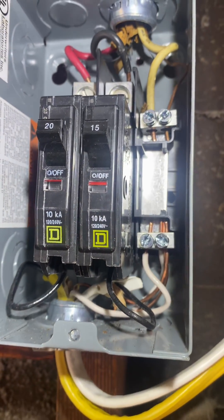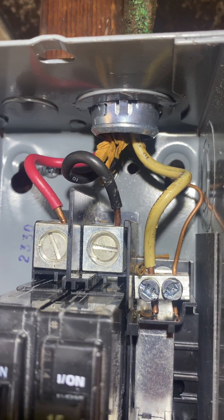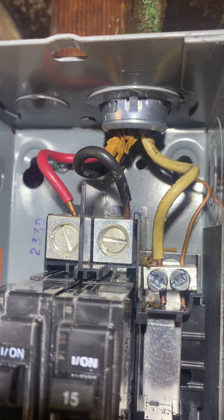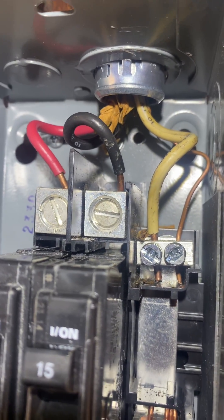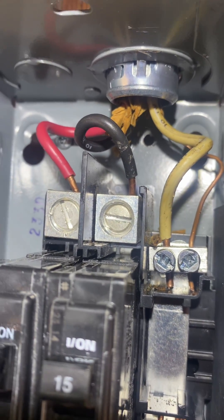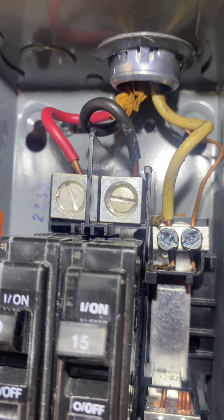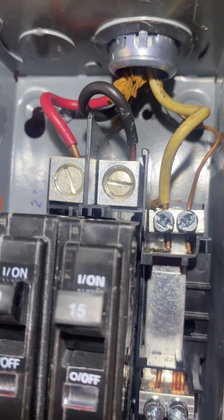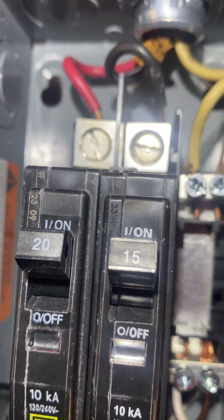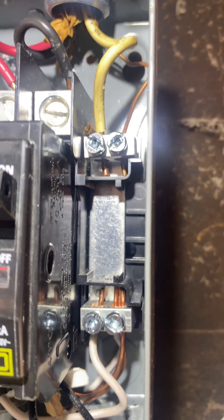Here we go. The red and black are hot, they've got 120, but they're number tens — coming off a 40-amp breaker, 240 at the breaker. I put it on 20 for the plugs and 15 for lighting.